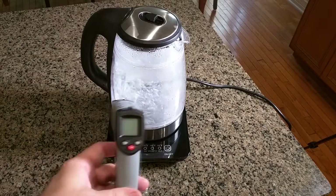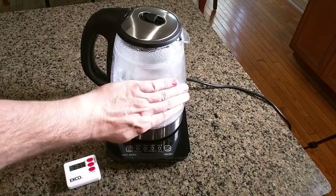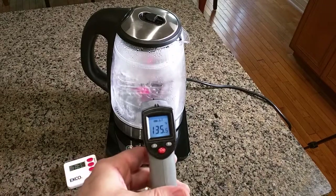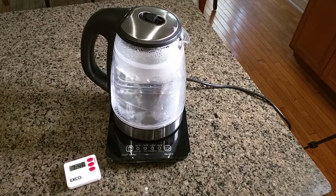The outside is 136 degrees — it's still not going to burn you, so that's nice. That insulated piece of plastic has a big effect on the outside temperature. It took about seven and a half minutes to bring seven cups to boil — blazing fast at about one minute per cup.